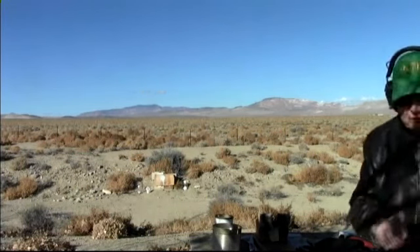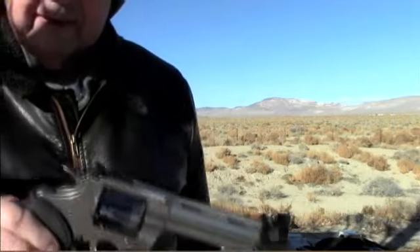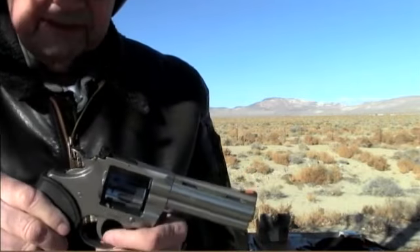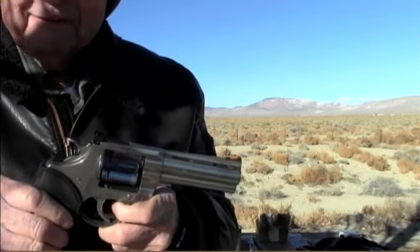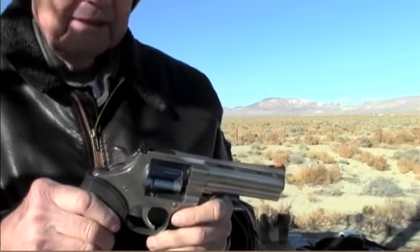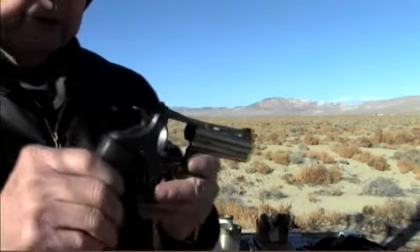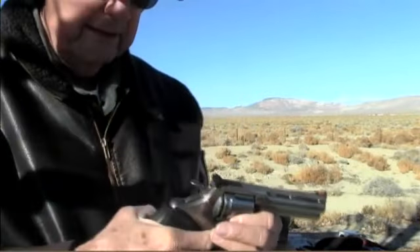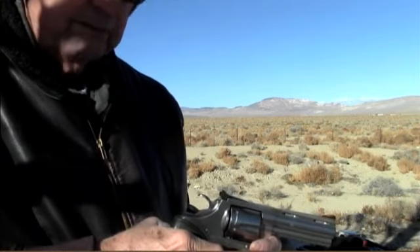Now we have another Colt Python — a modern one with a 4-inch barrel. That other one was a 6-inch barrel. This one I shoot often; I carry this with me. It's .357 Magnum — both of them are — but you can also shoot .38 Specials or .38 Smith & Wessons if you want the little short ones. The sights are beautiful on it and it shoots very well. They're fantastic guns. The double action on the Python is unbelievably smooth.